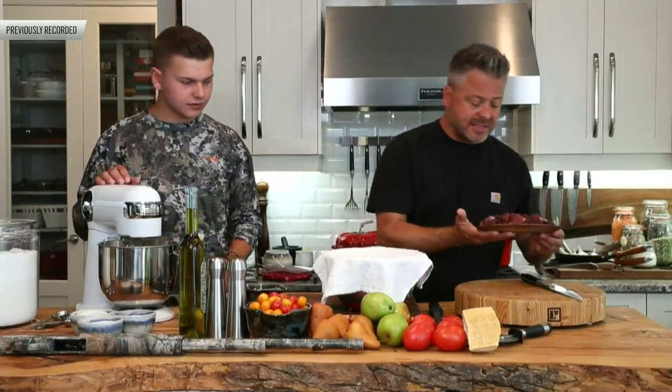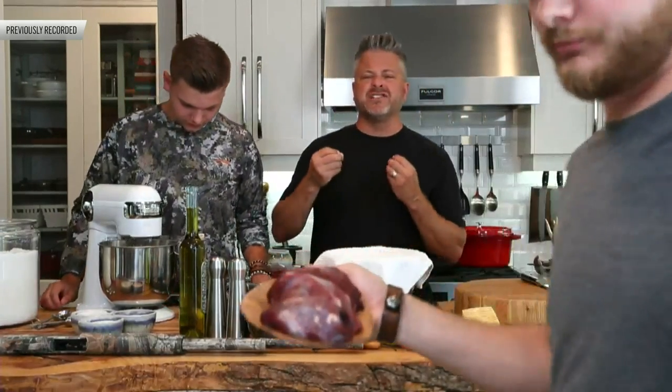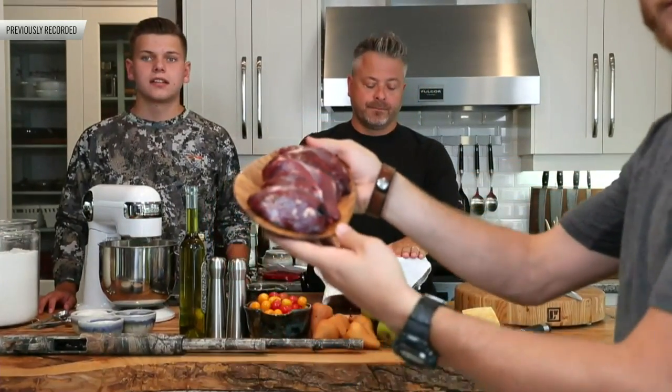We know we've got the duck breast. This beautiful duck breast — you can see that deep, rich color. We have a question from Mike, who says he's liking and sharing, and would love the white mixer for his awesome wife — she's a new hunter and they're both learning to cook. That's great to hear.